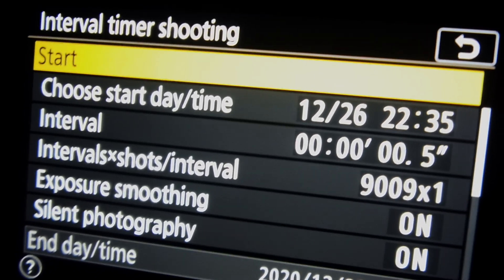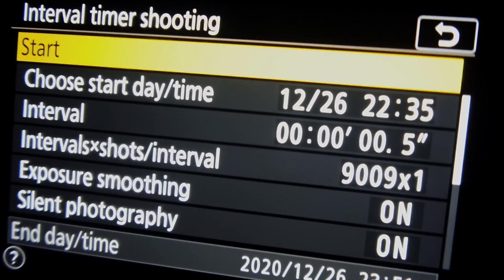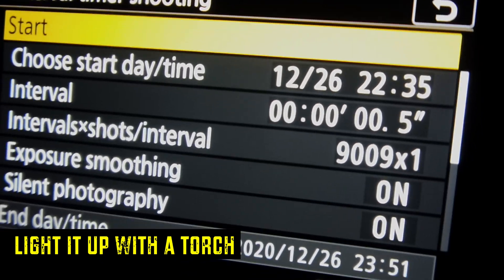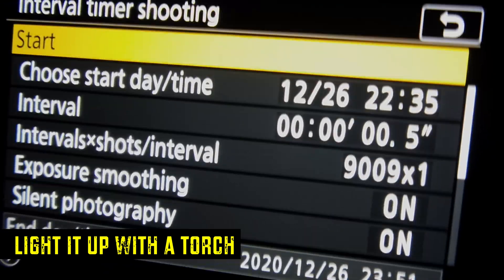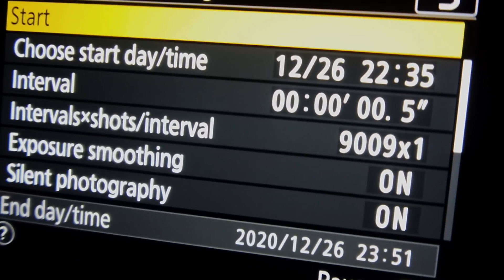When I press go, my first shot will light up that tree so I have a highlighted foreground image in the bag. Then the camera will just take shots at 30-second intervals — a 30-second exposure followed by a half-second break — and I'm going to hang around for about an hour or two.